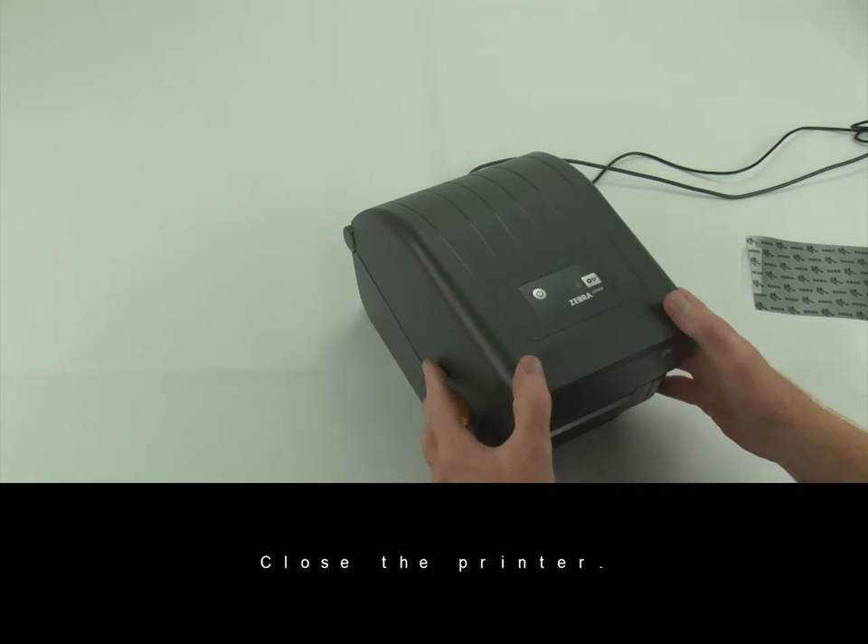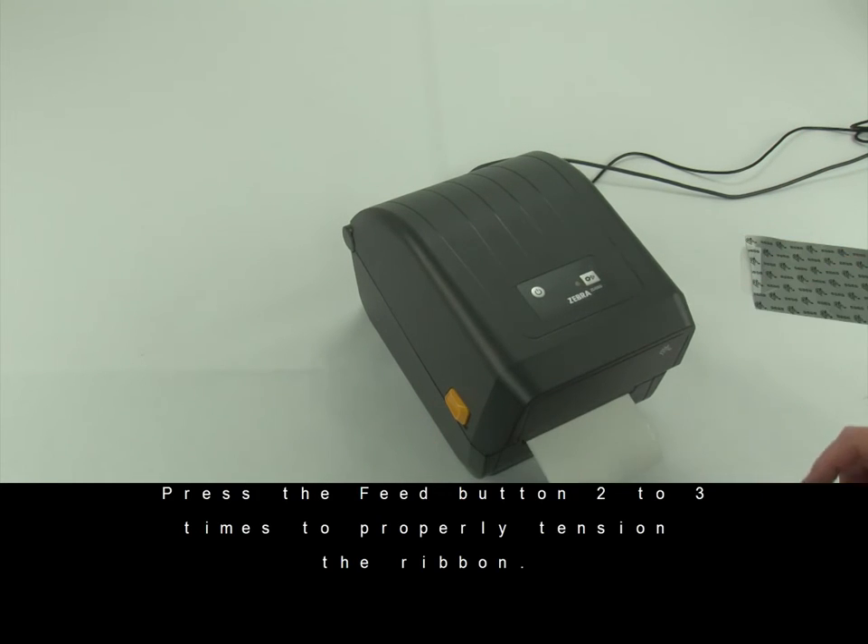Close the printer. Press the feed button two or three times to properly tension the ribbon.